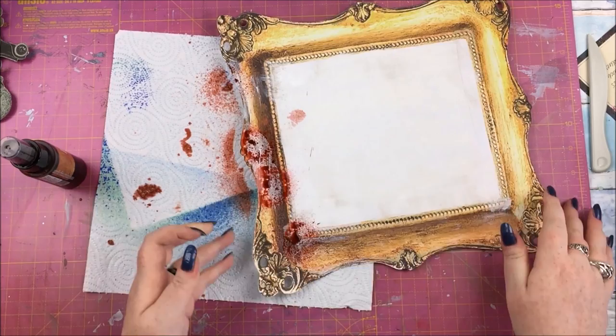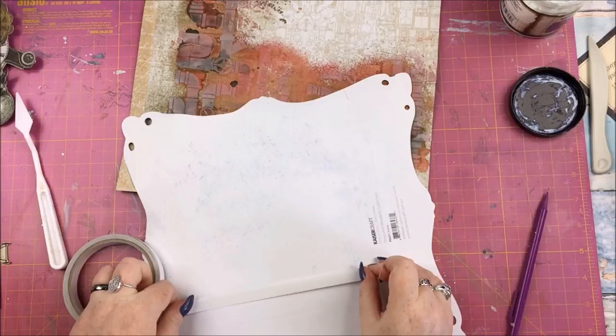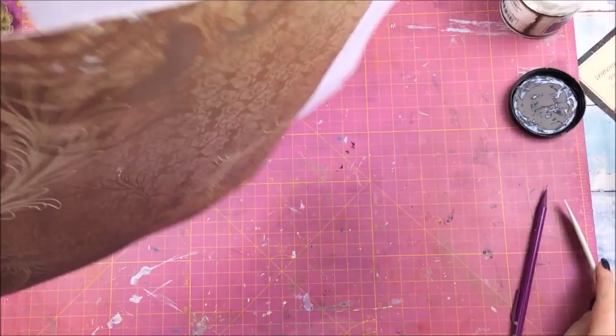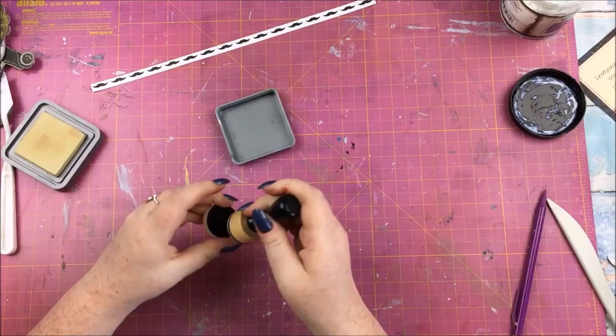When all of that was dry, I worked out which part of the frame needed adhesive — I want to keep the unused portion for another project, so I'm making sure adhesive doesn't go on that part. I've cut the frame so I can still use that right-angle corner with the little branding strip if I want to.